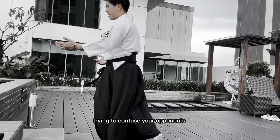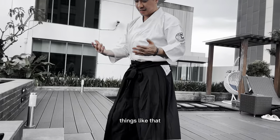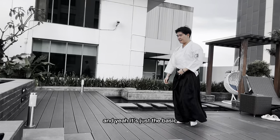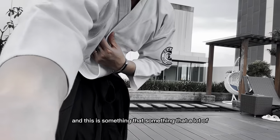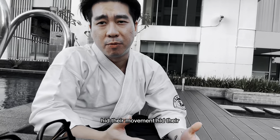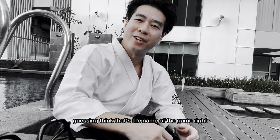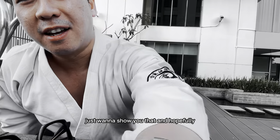All of it is just trying to confuse your enemy, confuse the opponents. They don't know where you're going to be attacking from, they don't know where you're going to be moving. Everything has to flow nicely like this. And yeah, it's just the basic things. This is something that a lot of Aikido masters actually use to, you know, drive their movement and their attack — so to say. Keep your opponents guessing. I think that's the name of the game.